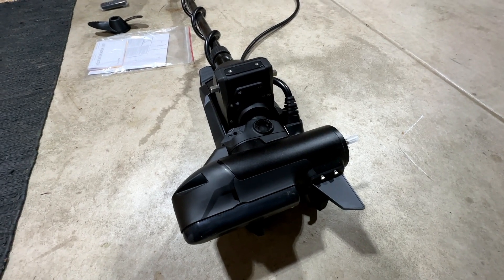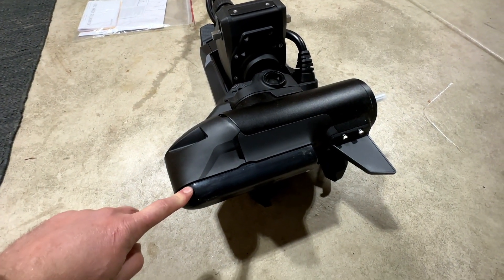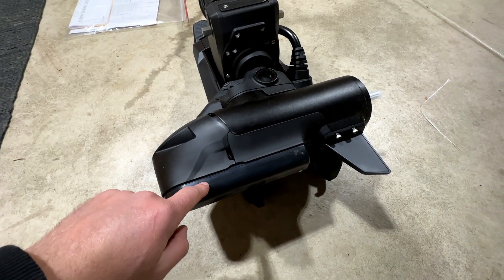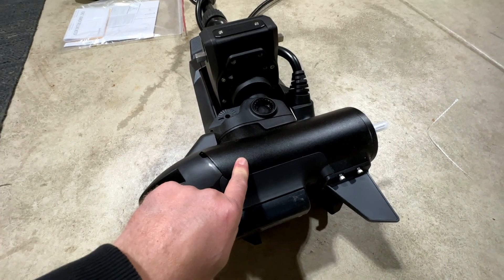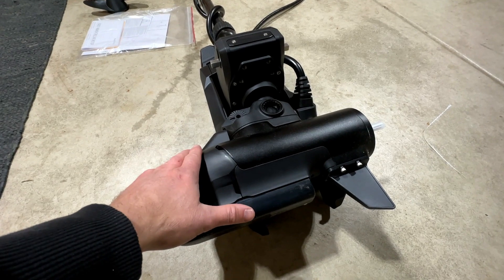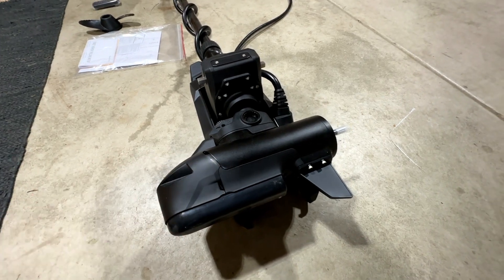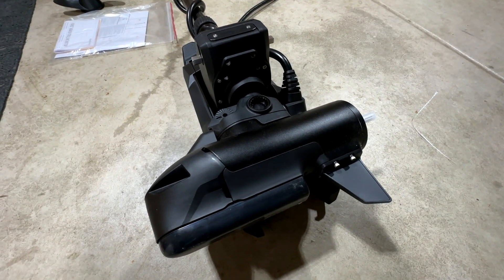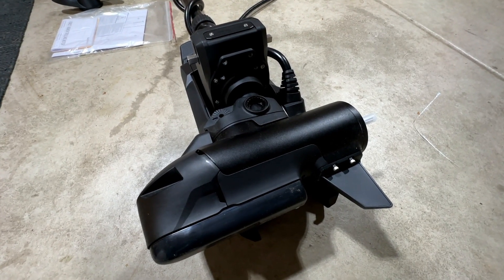Let's talk about some of my favorite features, the majority of which can be found on the business end of the new Kraken trolling motor. Starting off with the built-in GT56 transducer — the Force had the GT54, so the Kraken received the updated and upgraded GT56 transducer. Both motors have the 24 or 36-volt brushless motor with the same part number for either, meaning this trolling motor can be run in 24 volts or 36 volts right out of the box. Being brushless means longer run times out of your batteries, since the brushless motor is more efficient and more powerful, and you're not going to have interference on your sonar when you turn on your trolling motor.